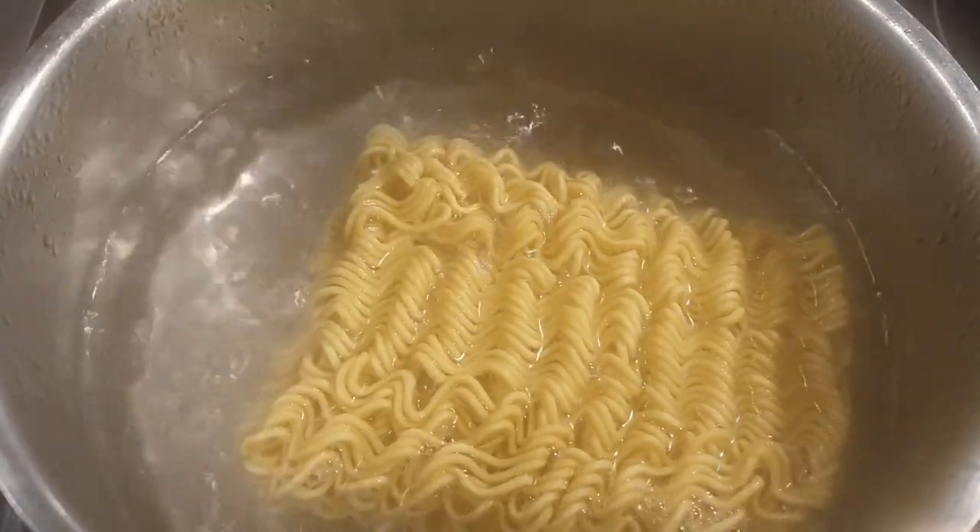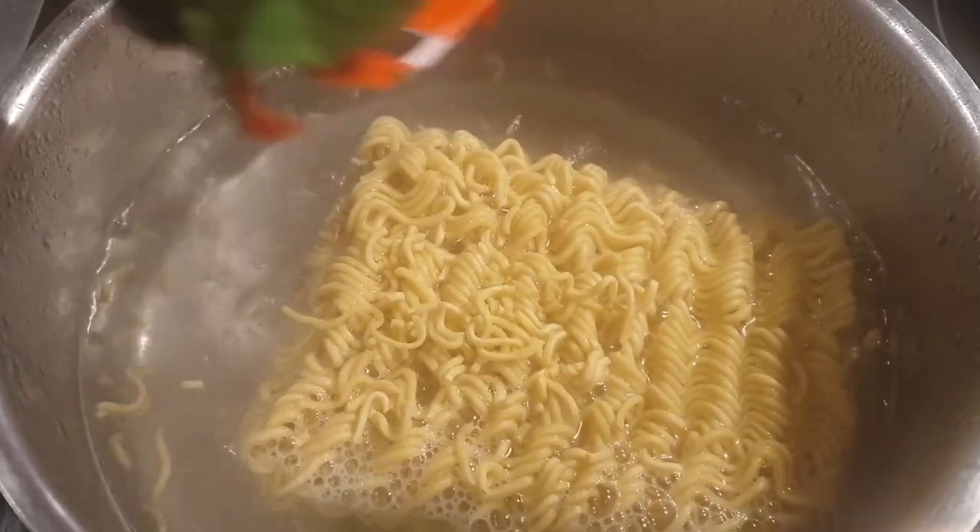Into your boiling water, go ahead and add in your Indomie noodles and prepare as per your pack's instruction. Once it's done, go ahead and strain. I did not add the seasonings that usually come with it at this particular stage.